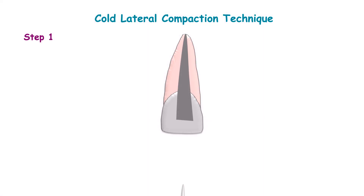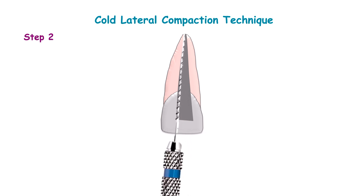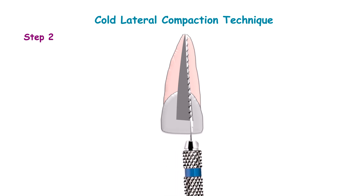Step 1: first dry the canal with absorbable paper points. The instrument known as lentillo spiral is used for coating sealants. Either a lentillo spiral or master cone gutta-percha is used for coating sealants.